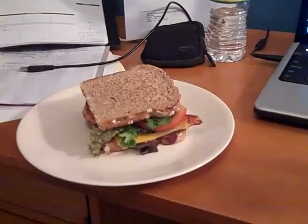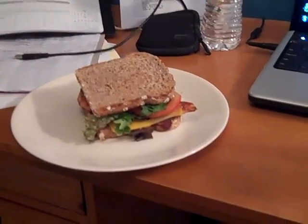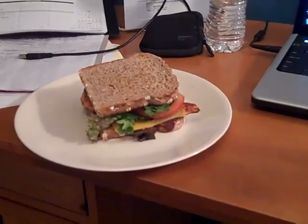Hey, this is Keith Snydman from Reality Base Fitness. Just wanted to show an example of a fairly healthy lunch you can do.